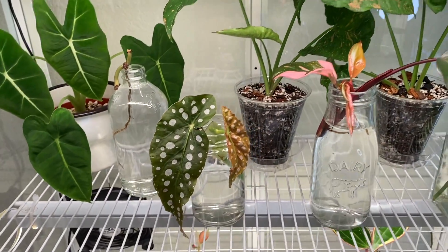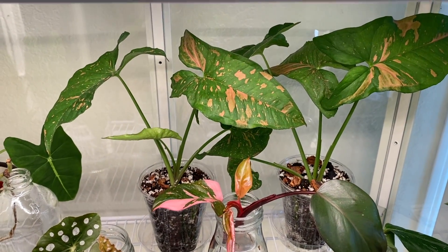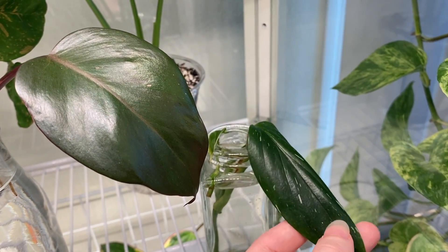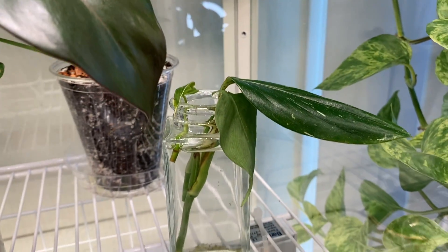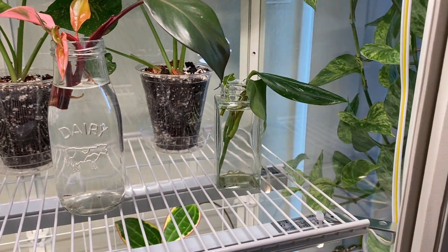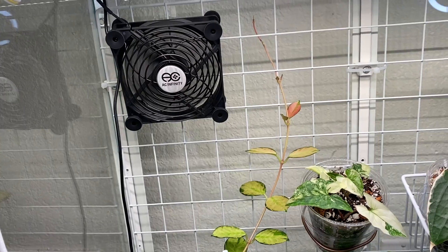This is a Begonia maculata cutting I just did recently. This is a Philodendron pink princess, one of my most recent plants. I have two Syngonium pink splash back there that I recently propagated, plus a couple little cuttings in here — a melanochrysum cutting that is growing roots, and a Monstera siltepecana variegated that's not growing roots but is growing a weird shoot. And then this is a Philodendron — I'm just going to call it 'camper' — that's been in there a long time and hasn't done much.